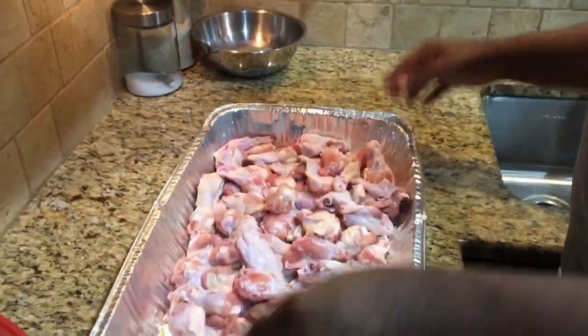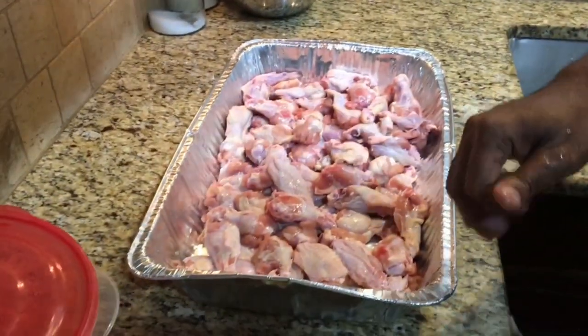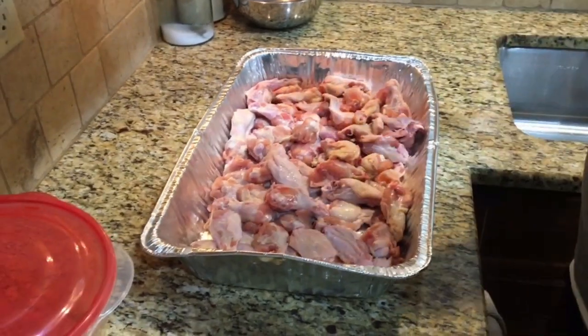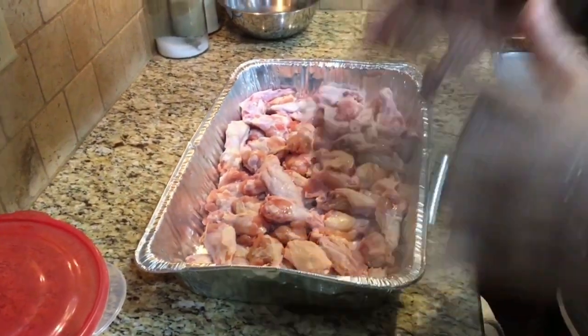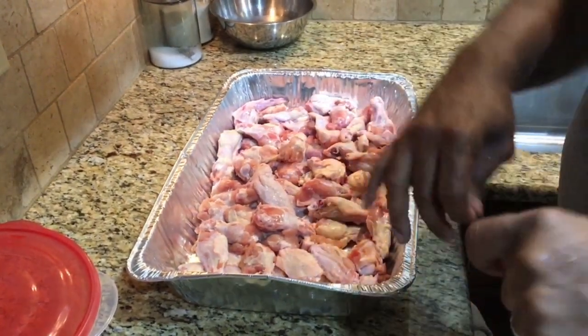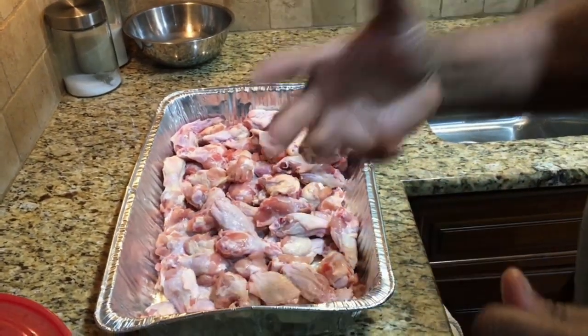It's time for us to season our chicken. What we want to do is create layers of flavor. Our first layer is going to be just seasoning the chicken itself, and then the second layer is going to be seasoning the flour and giving the chicken a shake in the flour — creating those layers of seasoning.